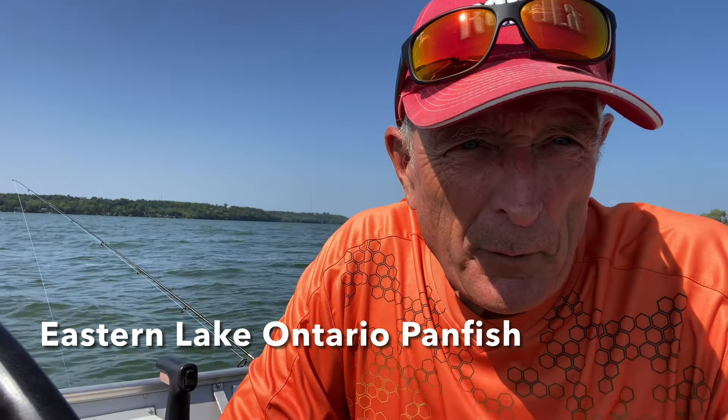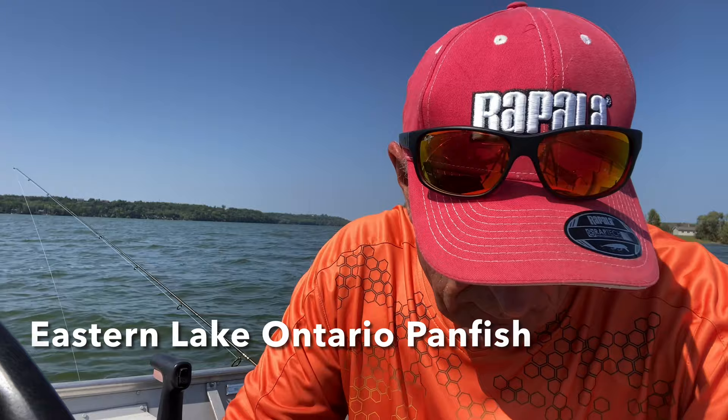Good afternoon everybody. It's a beautiful day and I thought I'd come out. It's about 3 o'clock. I did a lot of work today at the house and I thought I'd come out and catch a bunch of nice panfish for dinner.